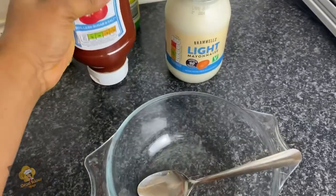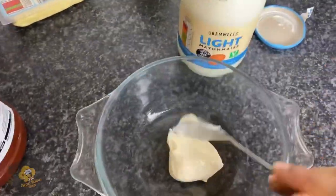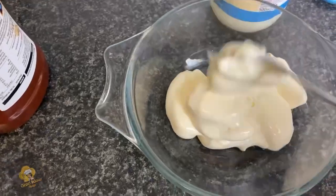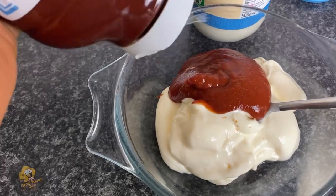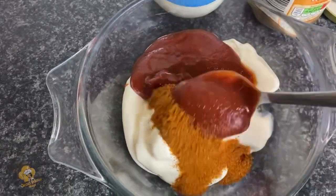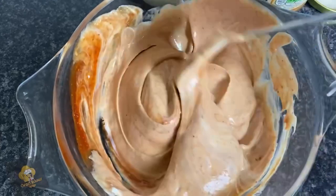I decided to make a simple beef burger sauce. I really love mayonnaise, but I wanted to make something a bit special for this burger. I'm using about four tablespoons of mayonnaise, then roughly a two-to-one ratio — two parts mayonnaise to one part tomato ketchup — depending on what you like.